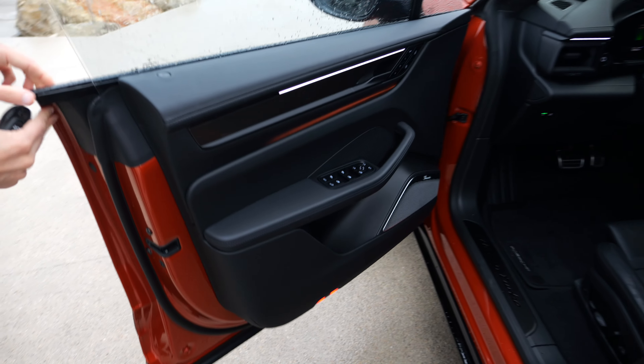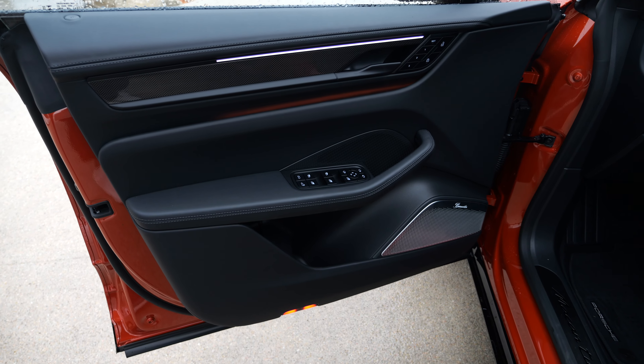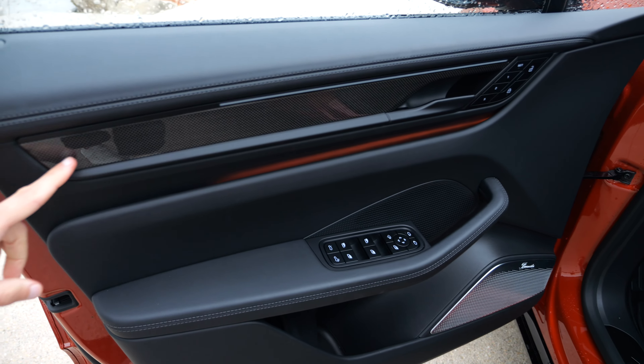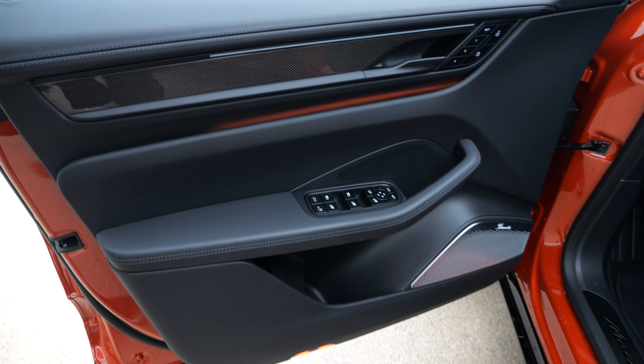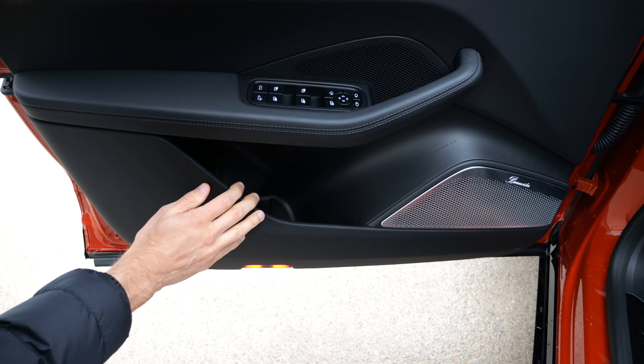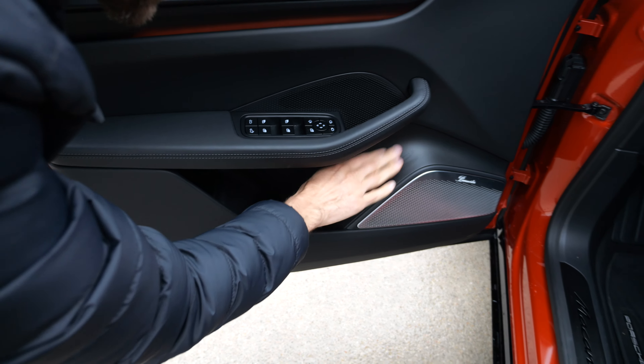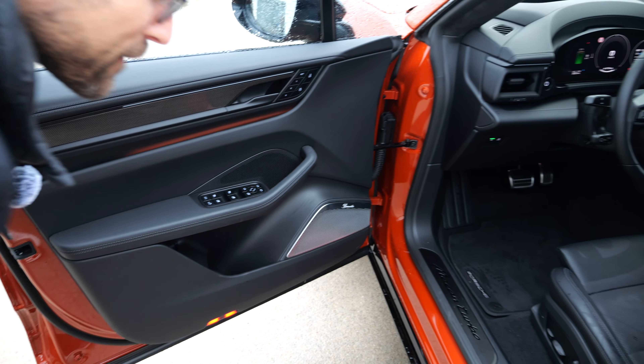Inside the doors: nice ambient light integration, carbon fiber inlets. However, the lower area is hard plastic without any felt covering, just a little rubber ground. For this price point, that area really needs to be covered in felt.